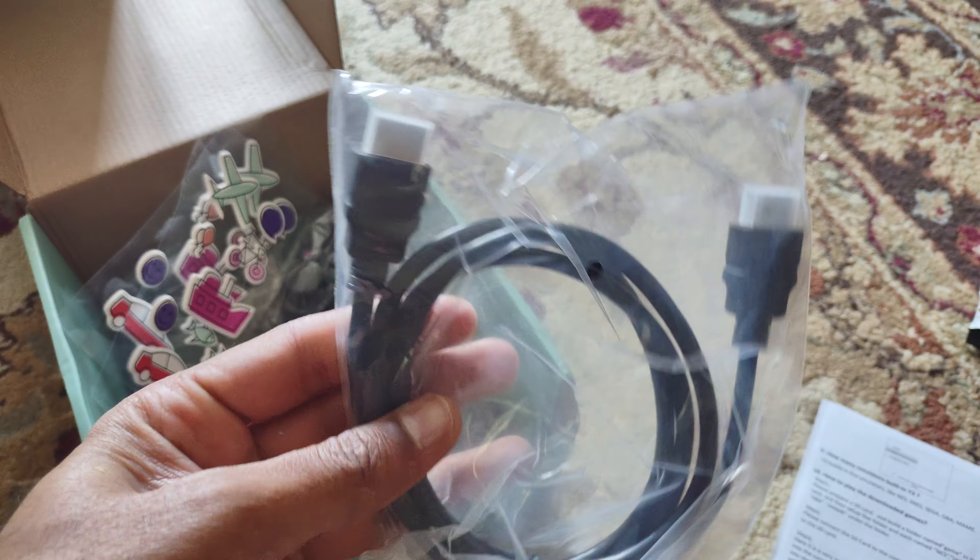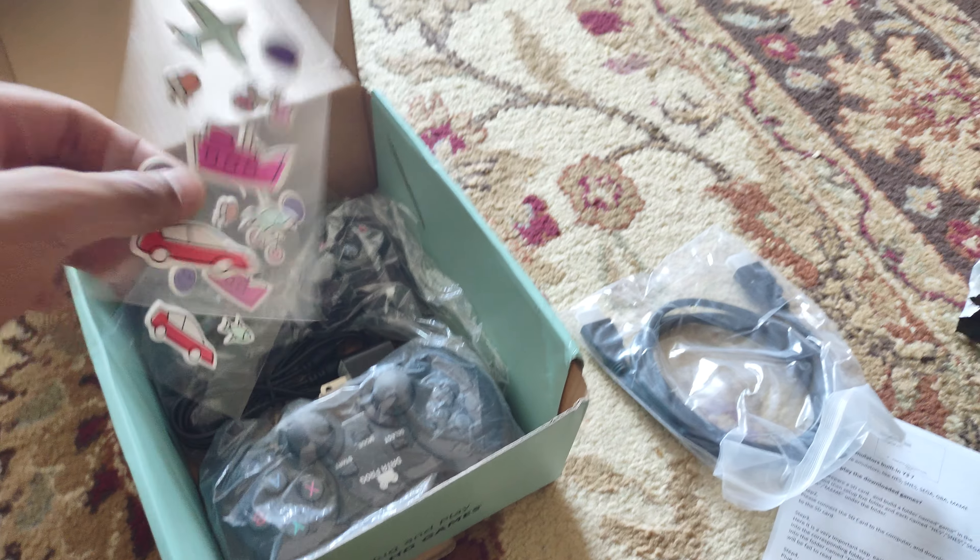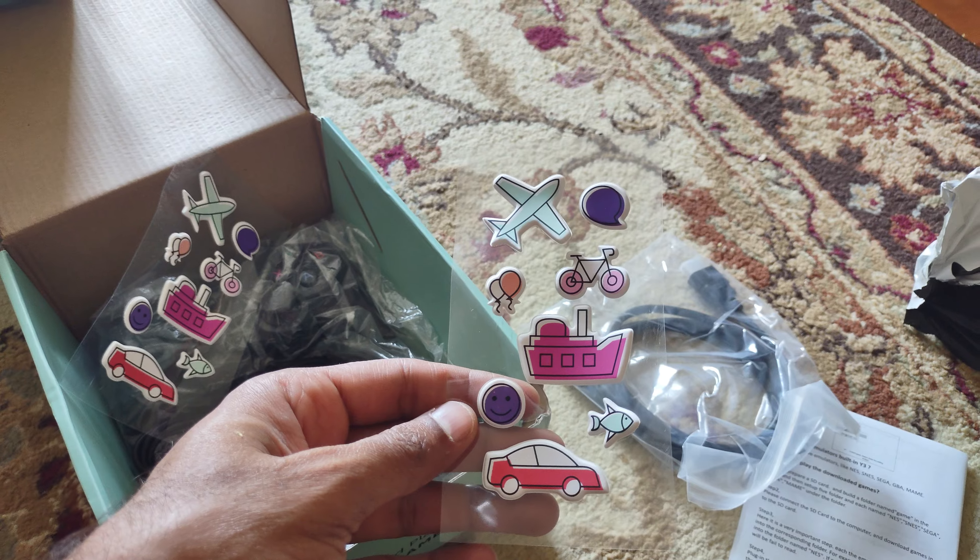It came with a solid HDMI cable — this one alone would cost me $12. The entire console is $12. It also came with cool stickers.